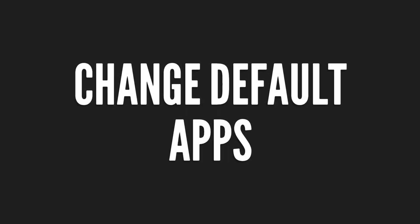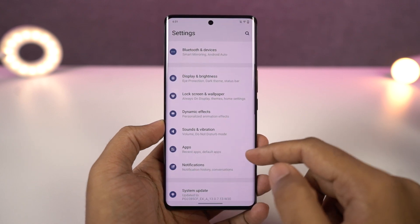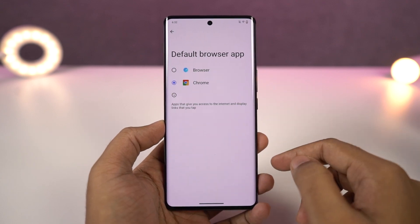Next we have default app management. From this place, you can change your default phone dialer, default SMS application, default browser, and so on. So if you want to change any of those, you need to come to this place.